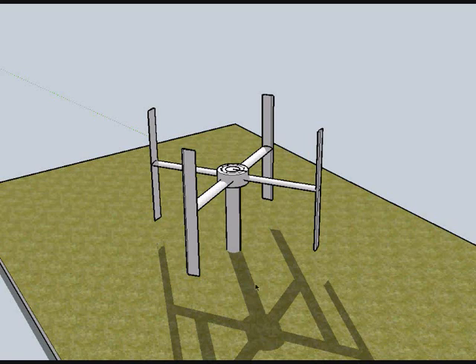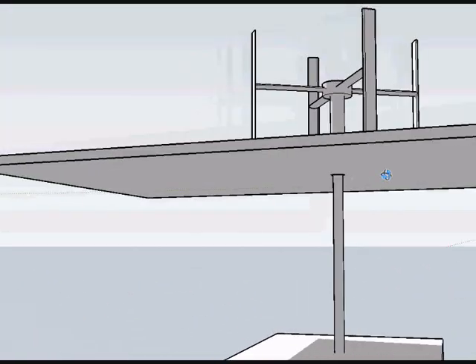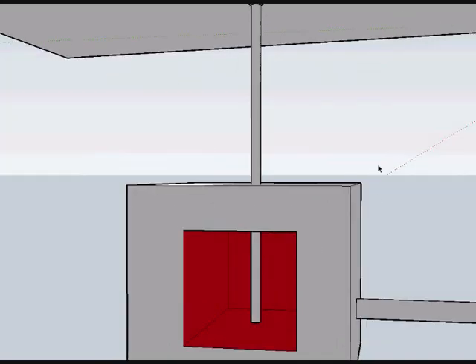If you want to use the energy captured by a device like this, and if it's like 6 meters by 12 meters, then it's quite a lot of kilowatts — enough energy to heat a lot of homes. You can simply make sure that you have a kind of an axle that goes down to a reservoir underground. Deep underground, you have a place that you consider the reservoir of the heat.